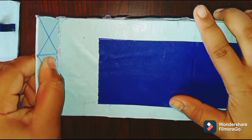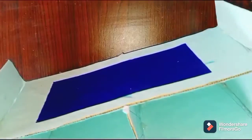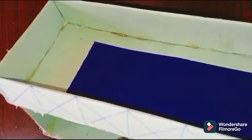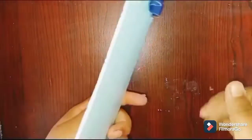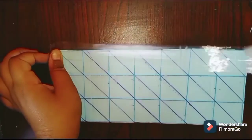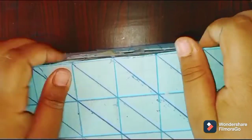Take that 9cm × 20cm piece and stick it onto it like this. Then stick the 3cm × 20cm pieces onto it like this. Take the 9cm × 23cm piece, apply some tape along the sides, and stick it onto it like this.